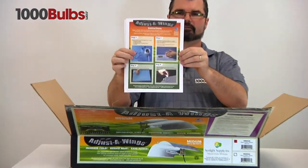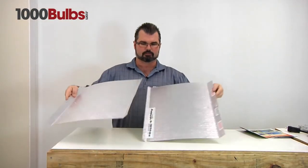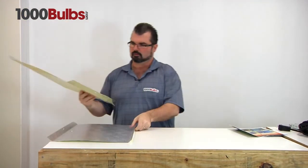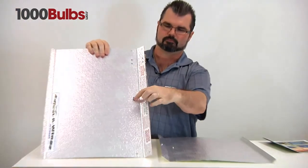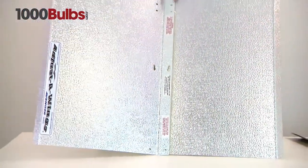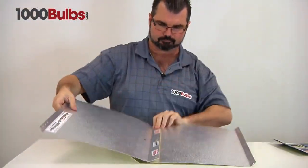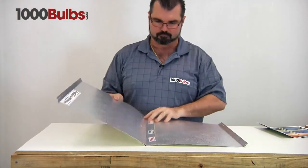Here are the directions on how to put it together. Here are your two main pieces. Please note you've got these holes here and these here — these are going to fit together. Make sure that they go on top of each other like that. Both studs go in both holes.